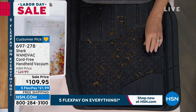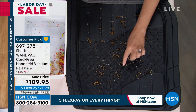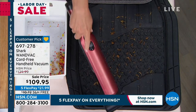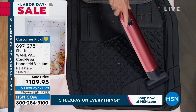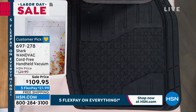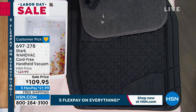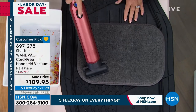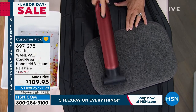Look at this. Oh my gosh, look at that power. That is why it's a customer pick, Tracy. I'm going to invite those of you who are new to the Shark brand to read the reviews — they're on our website. We allow you to review and rate our products. From day one, customers have loved this.